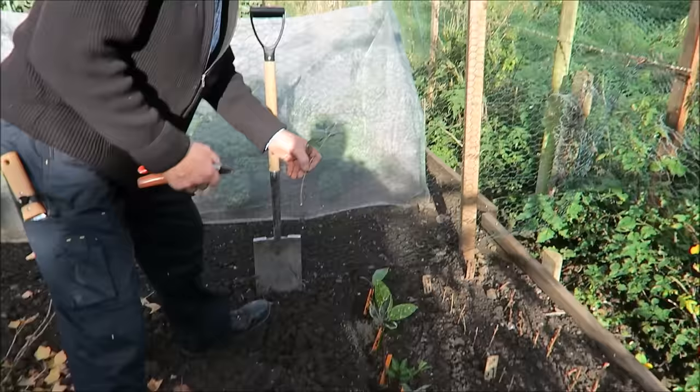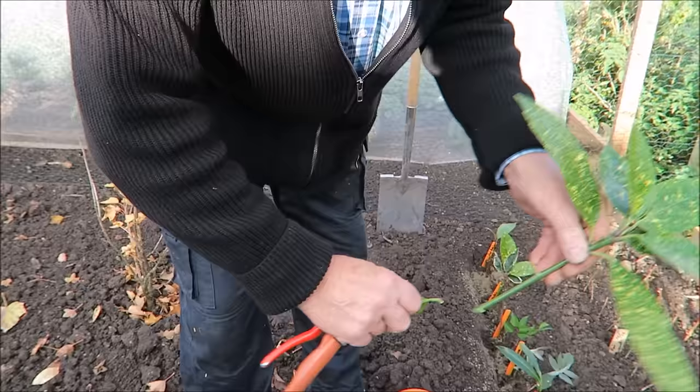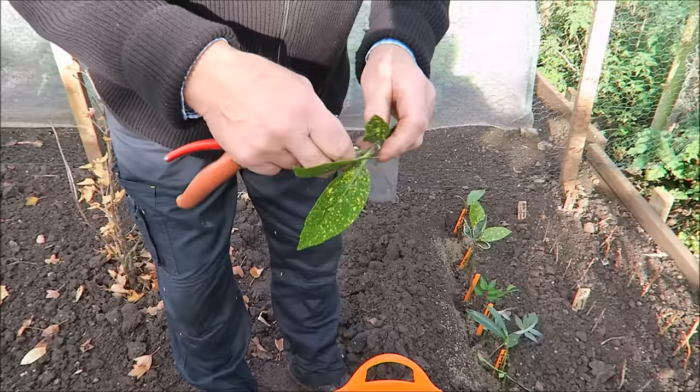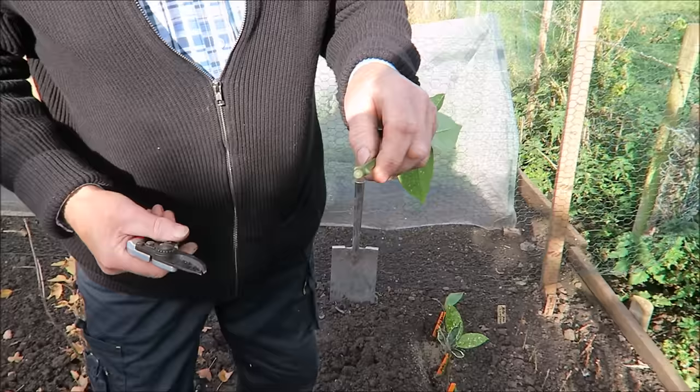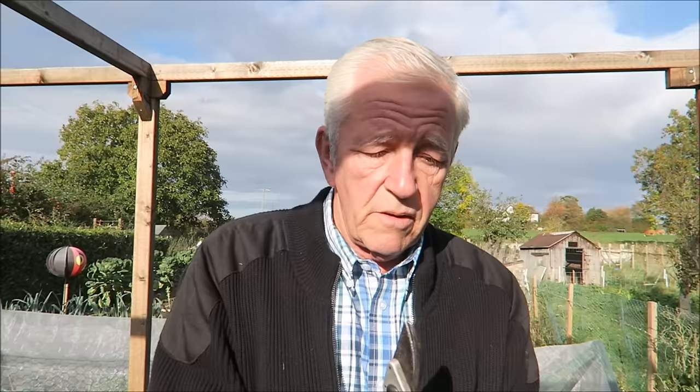The next one I'm going to do is the Aucuba — the spotted laurel. Same again. These are big leaves so they break quite easily — if you just bend them down. These root quite easily so we'll be alright with these. We'll just leave two or three on the top and take the rest off. Just need to square the bottom. No rooting powder, I'm not scoring the sides because I don't need to. That pushed well in there. When you're pushing them, try not to bend them — if you bend them you'll bruise the lining of the cutting and they won't take, they'll just go wrong.